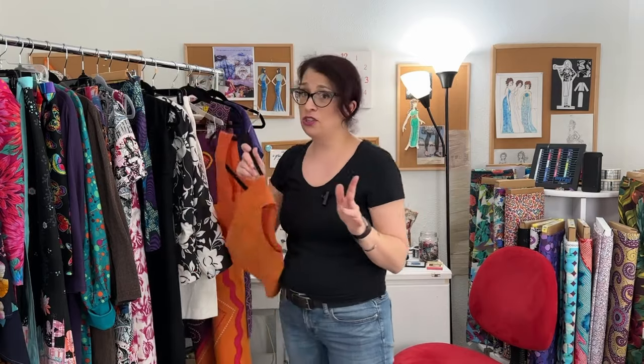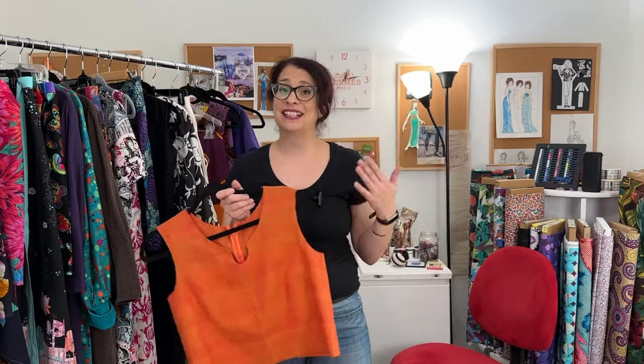So after my draping class I took a flat pattern class, which I should have taken before draping, but that's a different story. I made some projects for that which I have no idea what happened to — they were not great, I did not like them, so I did not keep them apparently. But moving on to the portfolio class, which was the last design class that was the culmination of draping and flat pattern and all of your skills.